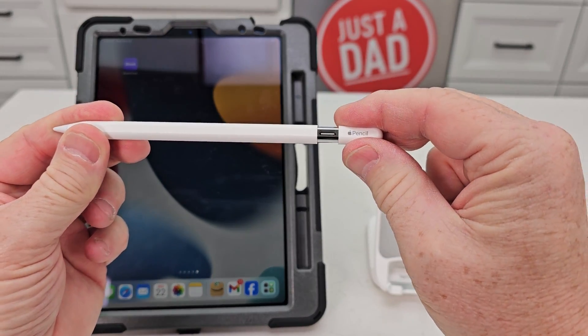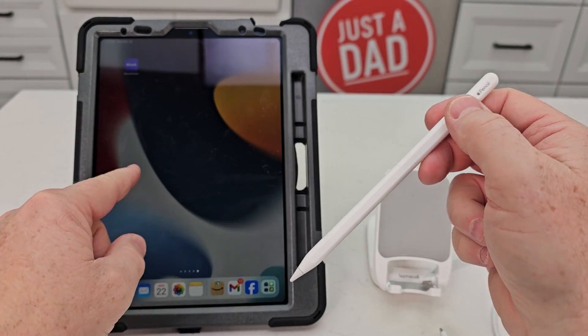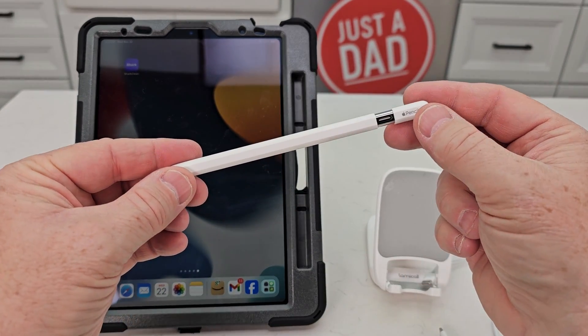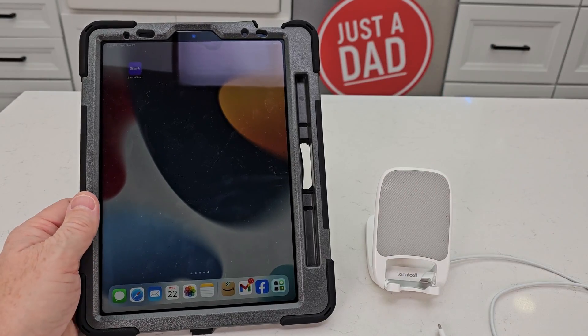To charge it you're going to pull this out and charge it with this. I was having a problem with it not connecting to my iPad Air, and what I had to do is make sure I have the latest version of the iPad software.